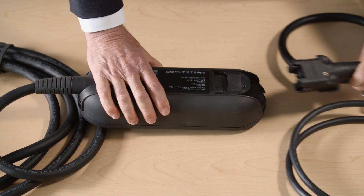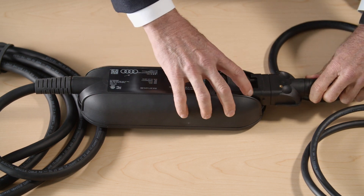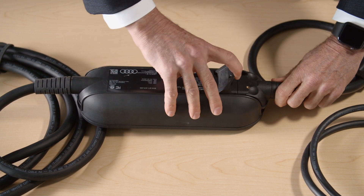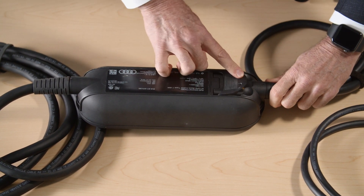To attach the new cable, lift the lever up slightly, insert the connector into the control unit until you feel resistance, then lift the lever all the way up, insert the connector fully, and close the lever.